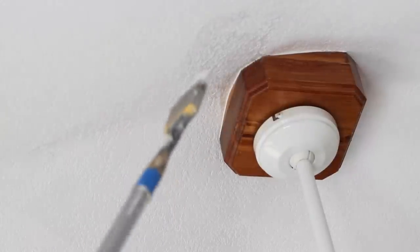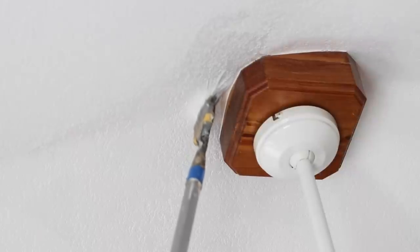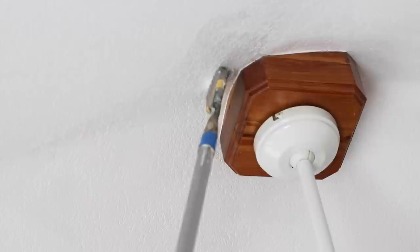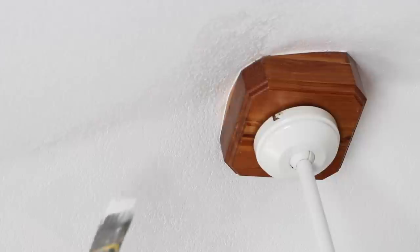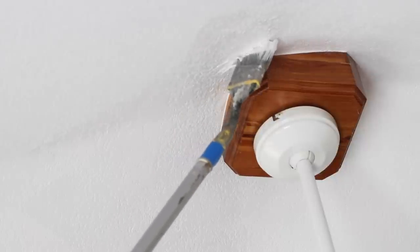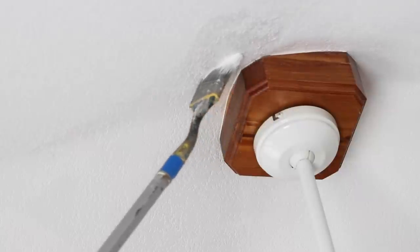I'm going to do one coat, let it dry, and see if there's any touch-ups that I need to do after it dries. There's just one more little spot I need to hit. Looks like I'm going to have to bend my brush a little bit. You can see I've got my brush bent at a slight angle — that gives me the ability to get right up next to that.